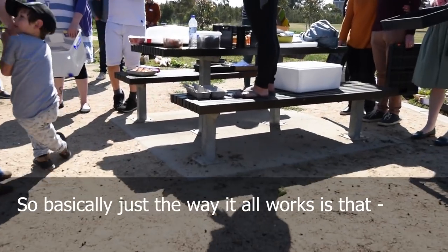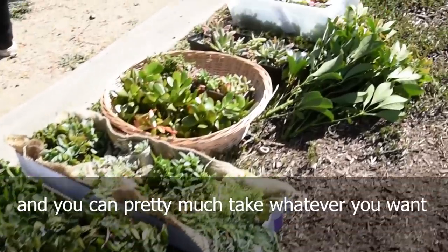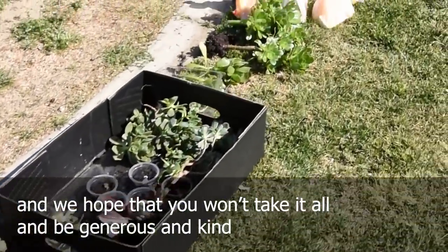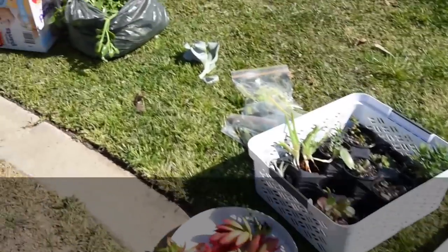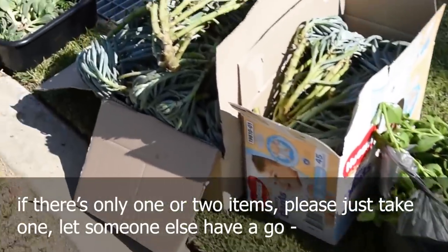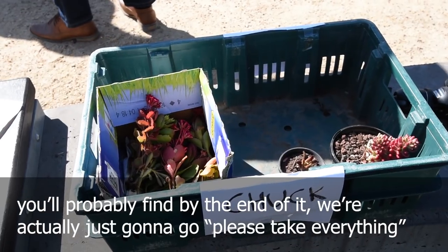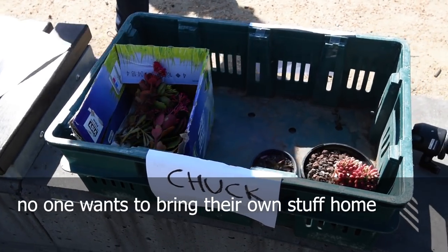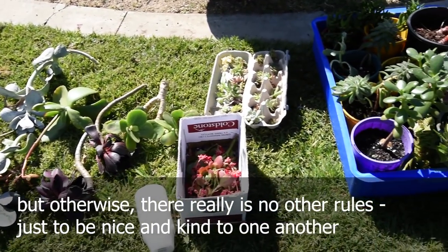Basically the way it all works is that we lay everything down as we arrive, and you can pretty much just take whatever you want. We're pretty generous in this group and we hope to take it forward and be generous and kind. Having said that, if there's only one or two items, please just take one — let someone else have a go. By the end of it we're actually just going to say please take everything; no one wants to bring their own stuff home. But otherwise, there are really no other rules but just to be nice and kind to one another.